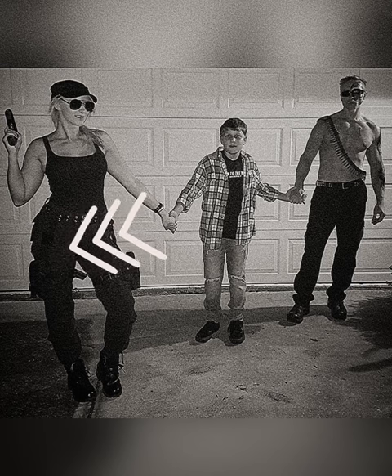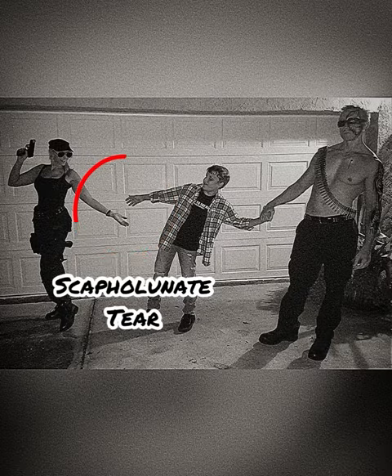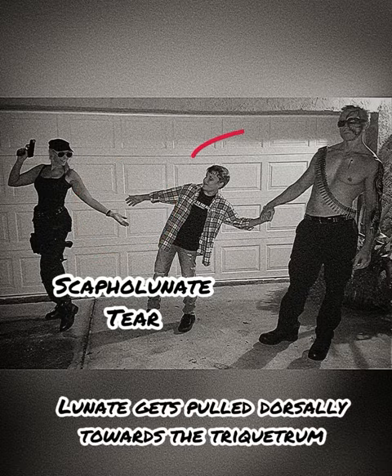You can see Sarah Connor is trying to save Little John Connor by pulling him away from the Terminator. If she loses her grip, then Little John Connor gets pulled back with the Terminator.